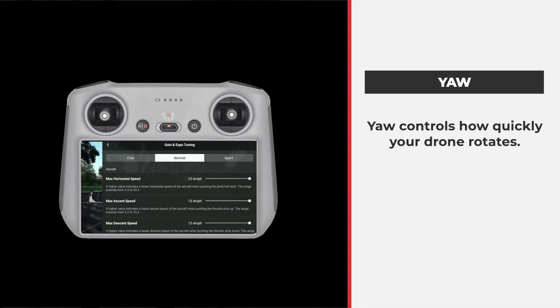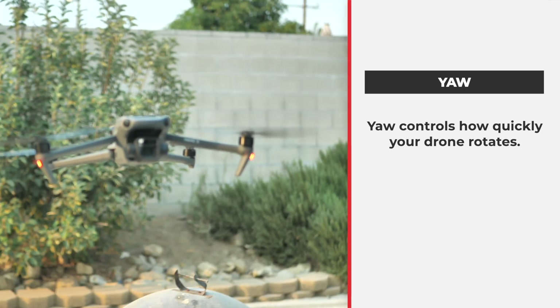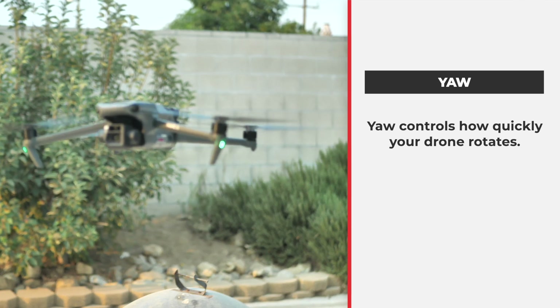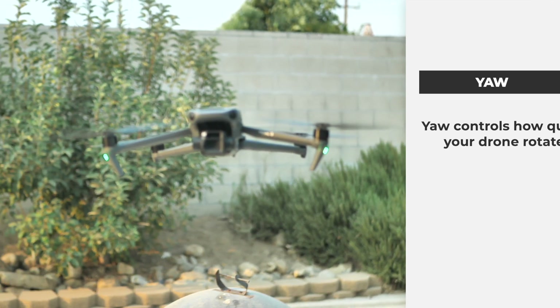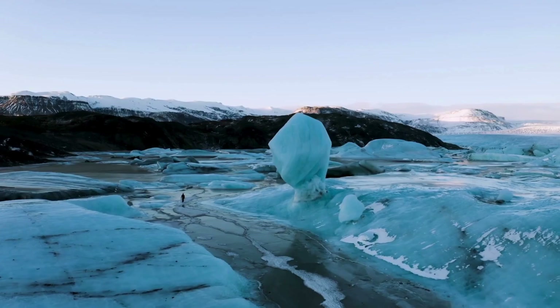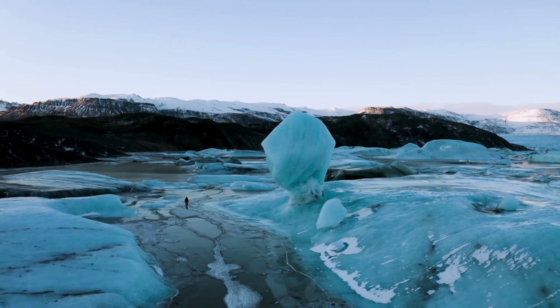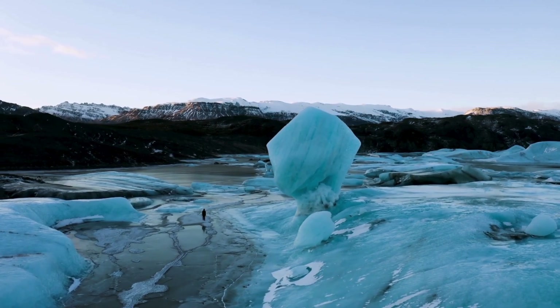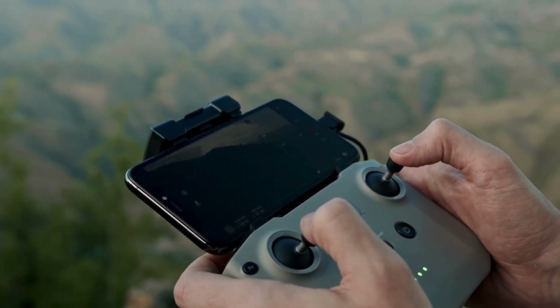Now let's deal with yaw. Yaw is unique — yaw controls how quickly your drone rotates. When your drone is rotating, you get to dictate how fast or how slow it rotates. Increasing your yaw sensitivity gives you faster turns, while decreasing it allows for more controlled and smooth rotations. This is really essential for precise flying. Think about when you're trying to do an orbit — how tricky it can get when you're trying to ease up on the sticks and slightly move one stick to the left and the other to the right just to get that nice smooth orbit. If you go into the yaw controls and adjust that setting, you'll be able to nail your orbits. They'll be smoother and better because you understand how to dial into these settings.